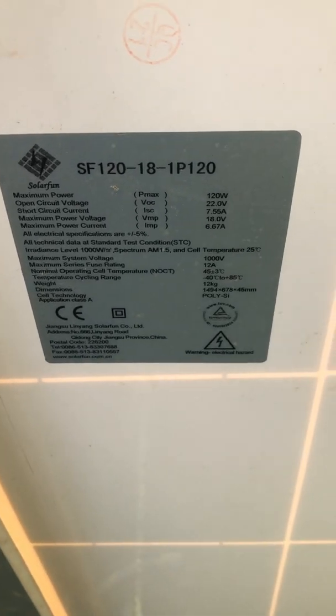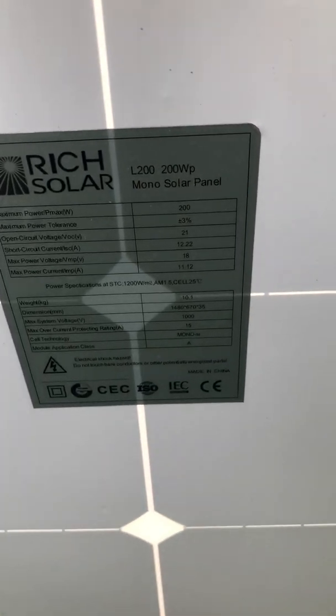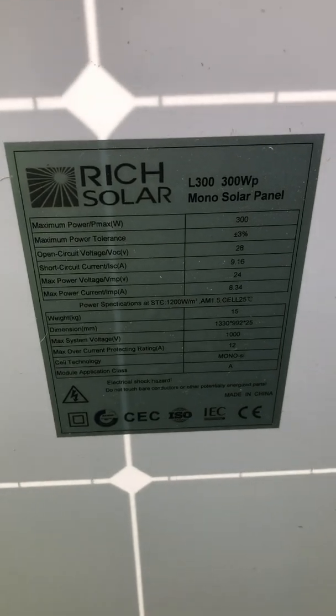The 120 watt panel shows 22 volts open circuit and 7.5 amps open circuit, which equals roughly 120 watts. The Rich Solar 200 watt panel shows an open circuit of 21 volts and 12.22 amps. Then the 300 watt panel gets really crazy - if the 200W is 12 amps, the 300W should be around 20 amps. But it only says 28 volts open circuit and 9.16 amps, which multiplied together only gives you about 200 watts. So something's going on here.